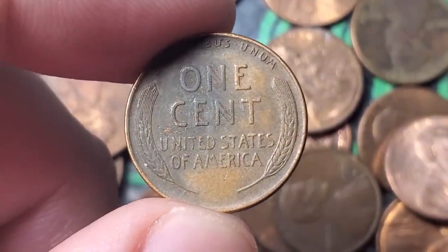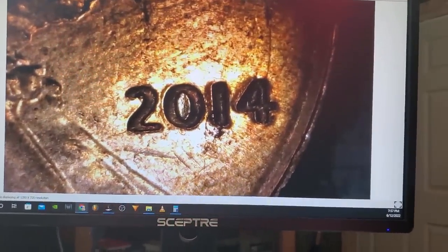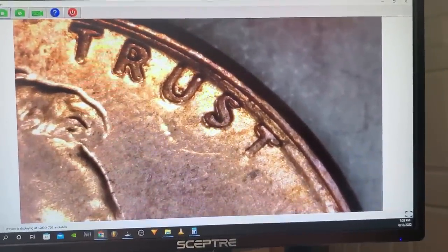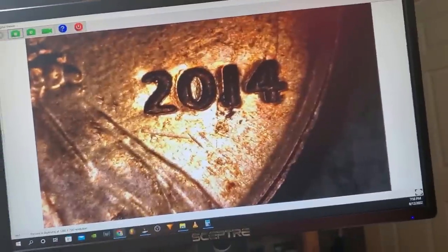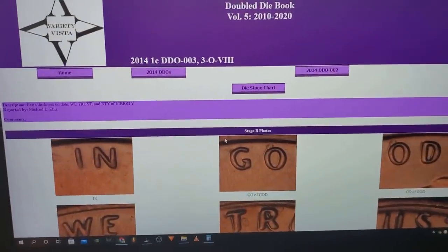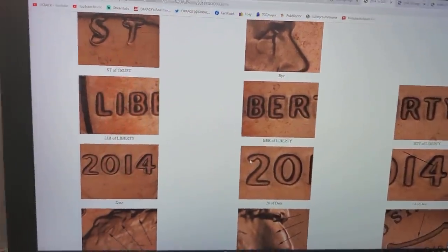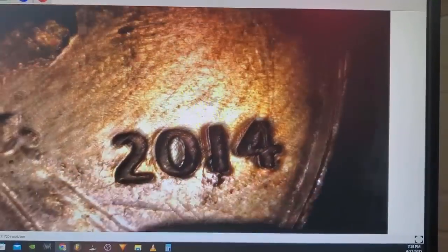On roll number ten of box three, I found a pretty cool double die — a 2014. I always check the 2014s. Very clear doubling — look at the thickness in the 2, the 0, 1, and 4. Even up in 'Trust' there's doubling in the S and the U. One hundred percent a double die — it's the DDO-003 on Variety Vista.